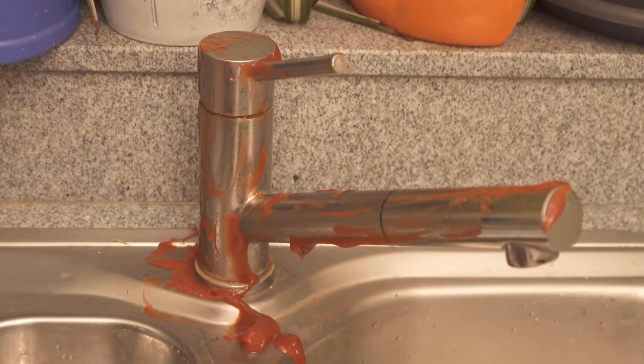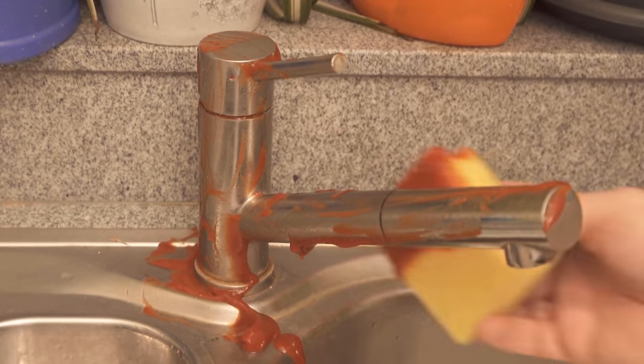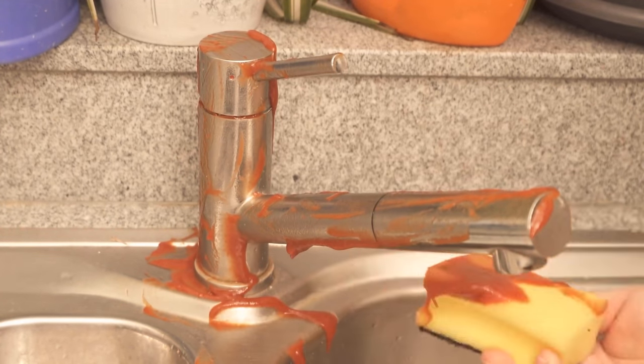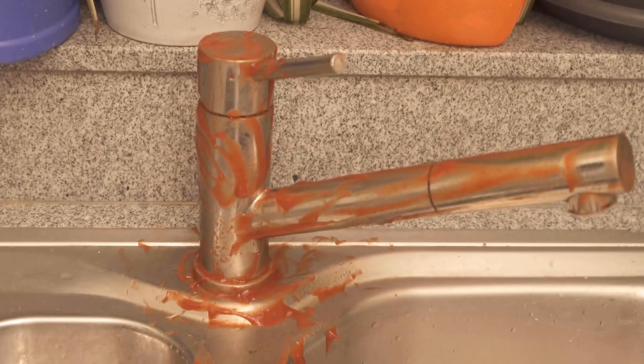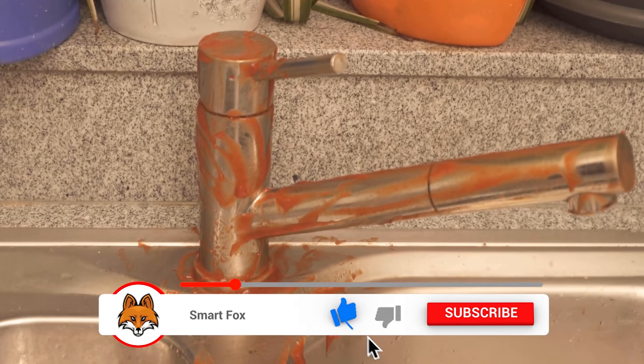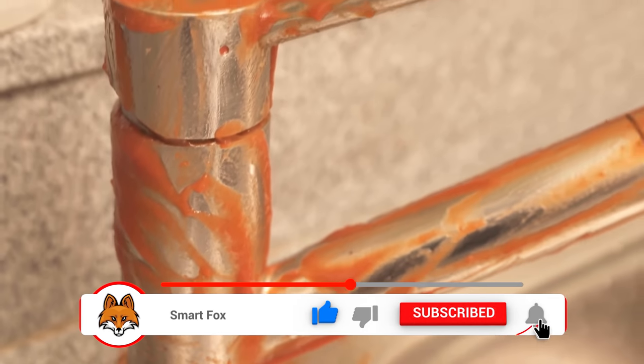This is because ketchup contains various ingredients that can have a cleaning effect. This can be seen very well on pots or even on such a faucet. You can even clean jewelry with ketchup. If everything is now nicely smeared, we should let it act for about 30 minutes. I smeared everything nicely and now I just wait.